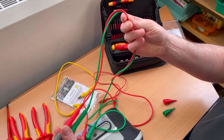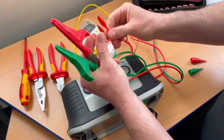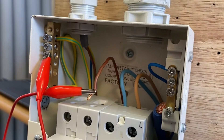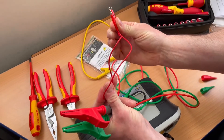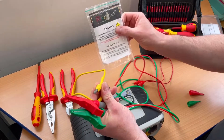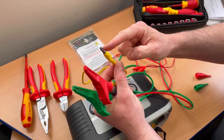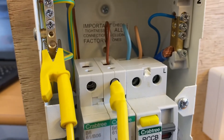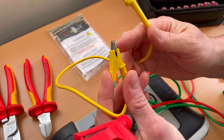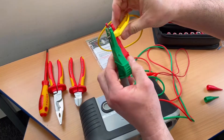In earlier videos I used a link to connect the line and CPC together in the consumer unit, requiring me to remove the resistance of the crocodile clips and the link. But recently I've started trialing this R1 R2 link. This is particularly useful in a college setting — one end is magnetic and sits on top of the MCB for the lighting circuit, while the crocodile clip links onto the earth bar where the CPC is connected. Of course, I must remove the resistance of these as well, so I'll insert them into my leads.